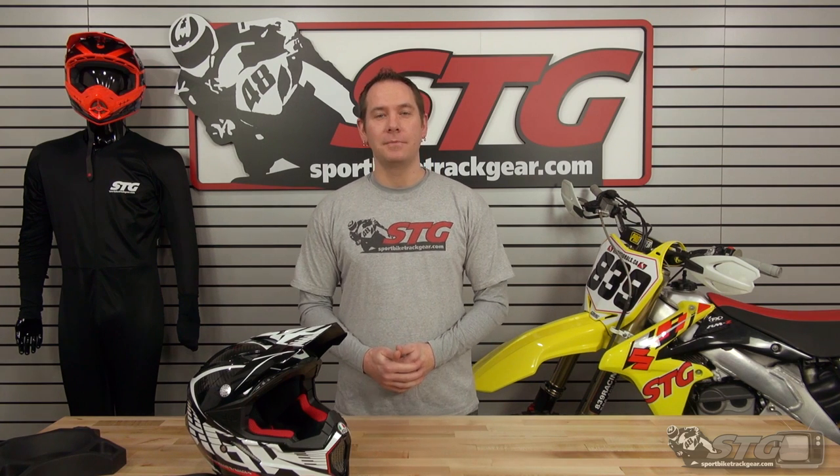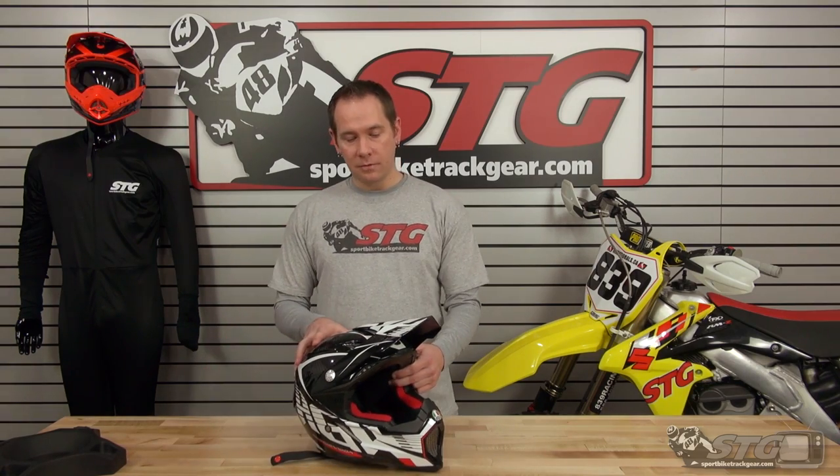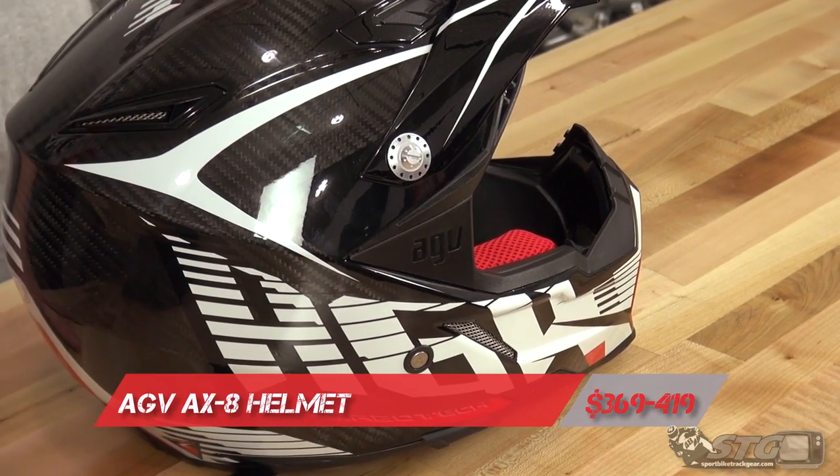Hey everybody, Allen here with STG Moto and SportBikeTrackGear.com. We're getting things rolling and ready to go for spring here with our off-road line. Today we're going to be doing a video review of the new AGV AX8 EVO Off-Road Helmet.